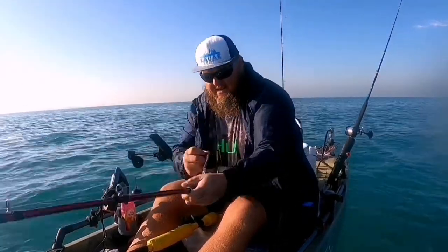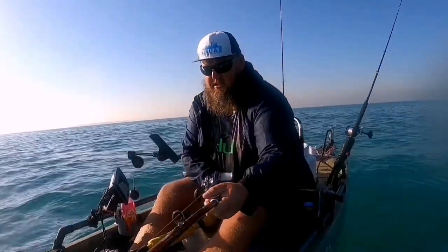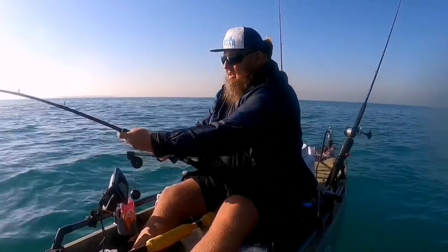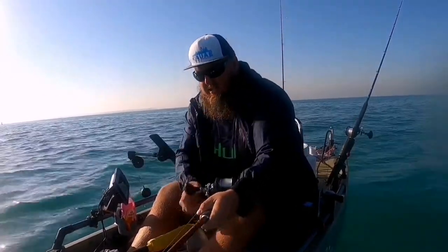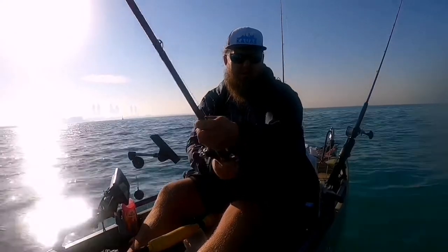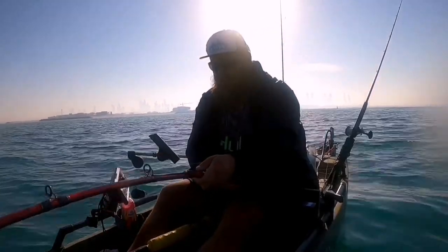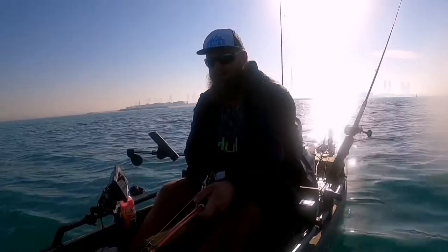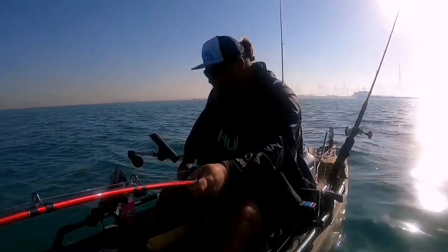First proper fight all season! Kings are not much of a fight — they do that first big run — but this is like a tug of war. Oh my days, strong fish. Very, very, very strong fish.